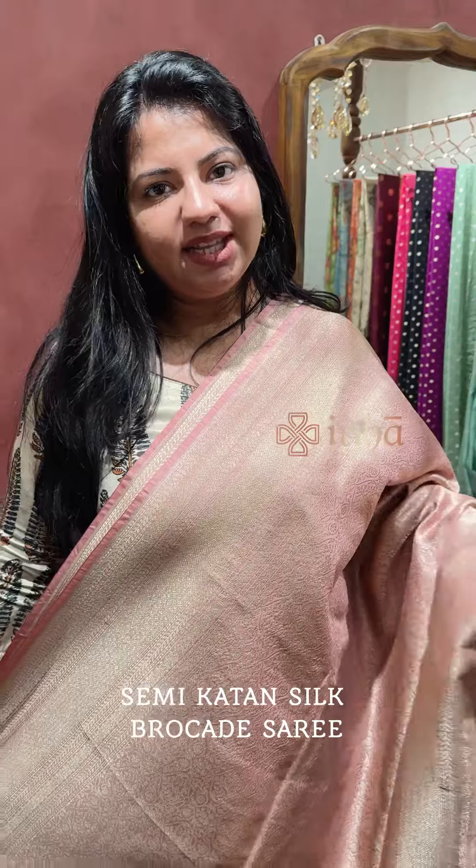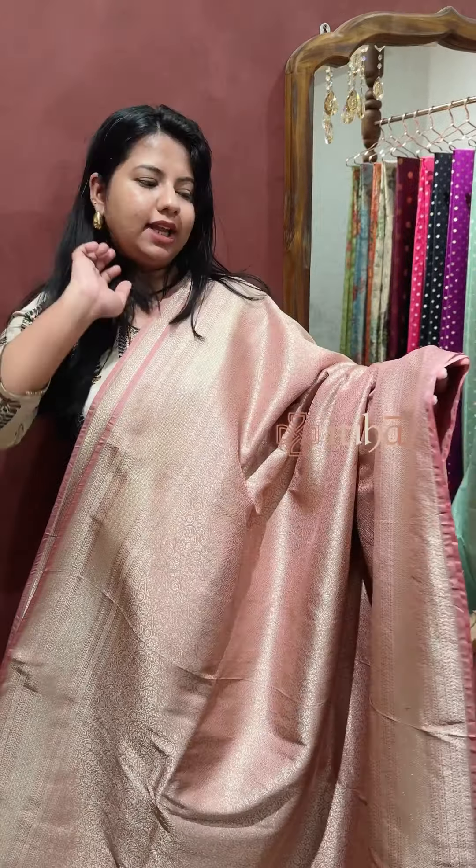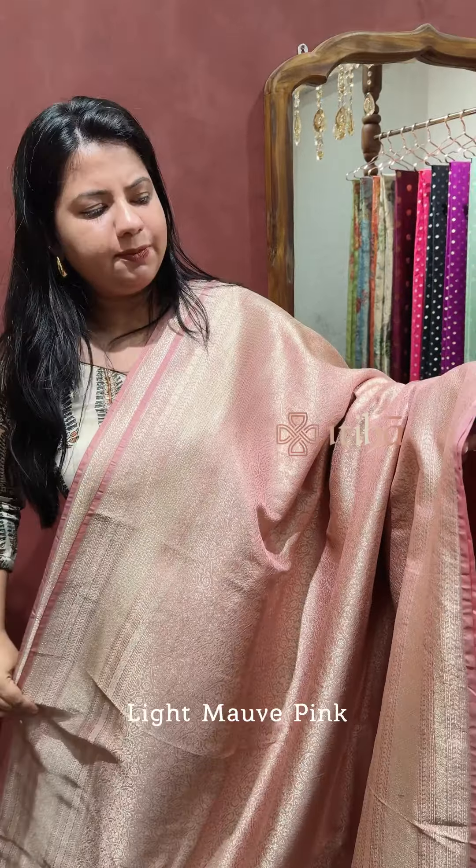Welcome to Thithiha. I am going to present the light gold zari in the collection of semi-katan silk brocade. This is the first color that we have available. It is a light mauve pink color and blush pink.